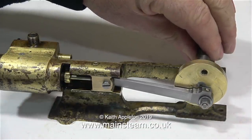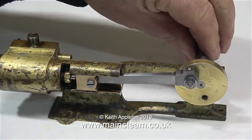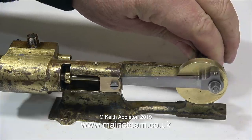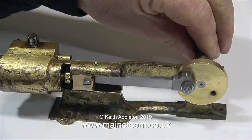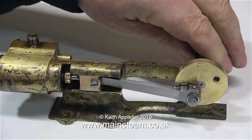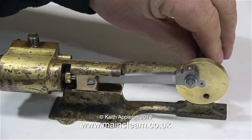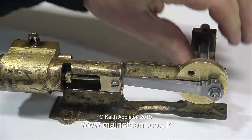Now for something completely different. This engine is the same type as the previous one, and I'm currently rebuilding it as part of a tutorial series about rebuilding horrible old steam engines. So far I've had to make a new connecting rod, crosshead, piston rod, and piston, and almost forgot a crank pin. On this engine, the crank pin's throw on the crank web is wrong, so I'm going to make a new crank web and a new crankshaft while I'm at it.